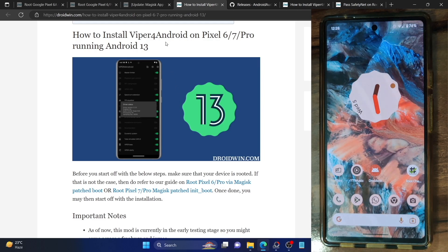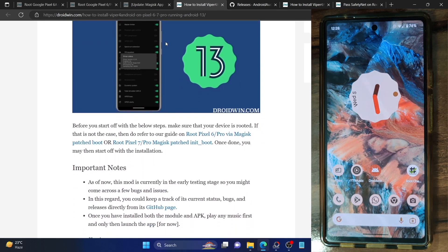So with that in mind, please take a backup of all the data on your phone and then let's get started. First and foremost, you have to root your phone via Magisk. For Pixel 6a, 6 and 6 Pro, they can root via the Magisk patched boot image file. For Pixel 7 and 7 series, they can root via the Magisk patched init boot file.